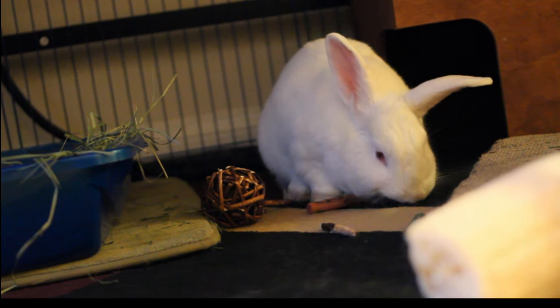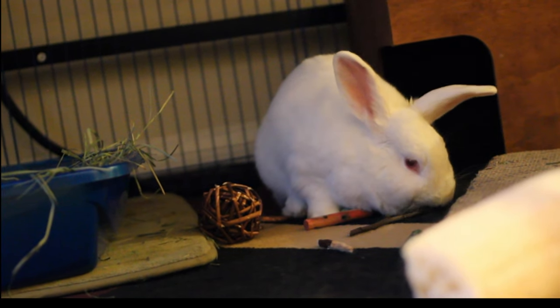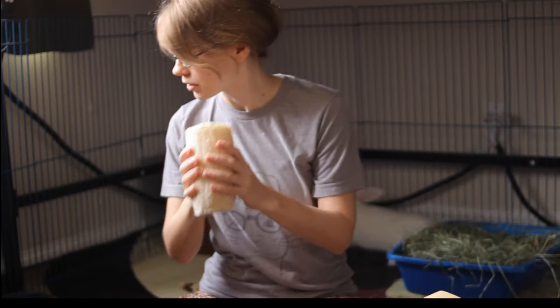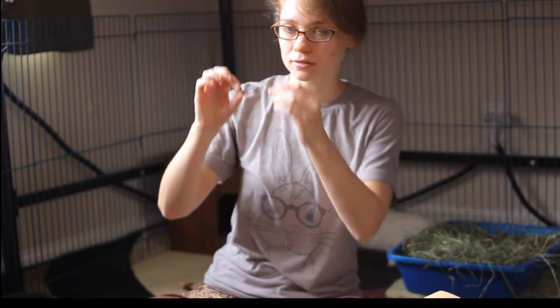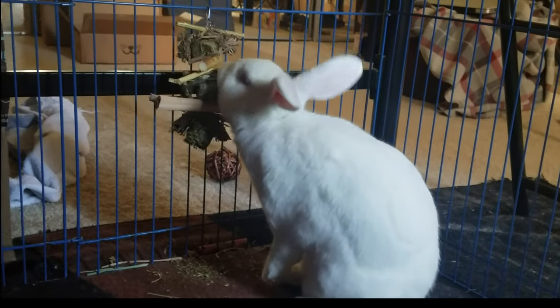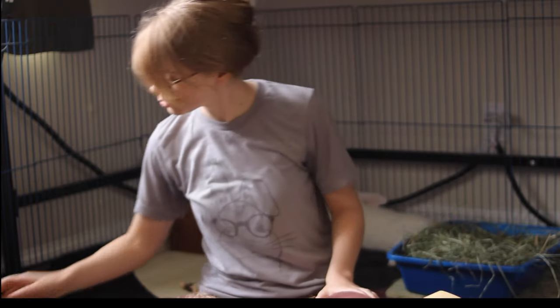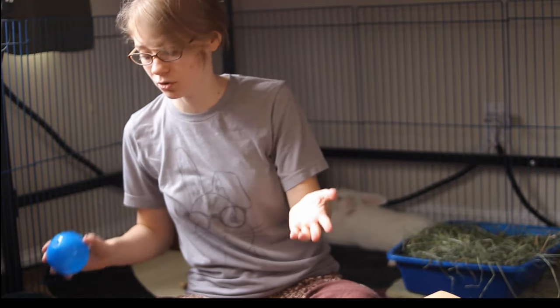Rabbits can be pretty playful with toys, so you need to give them chew toys to help grind down their teeth since their teeth keep growing. There are a lot of natural chew toys — a willow ball, wooden chew toys, apple sticks, and hanging toys for them to pull on. If wooden toys are colored, make sure it's a vegetable-based dye because other paints are usually not good for rabbits. You can also give them cardboard and paper towel rolls. And of course puzzle toys, like I showed you earlier, are great fun for rabbits and great for enriching the rabbit's mind.